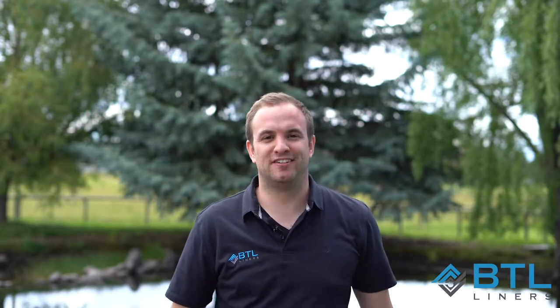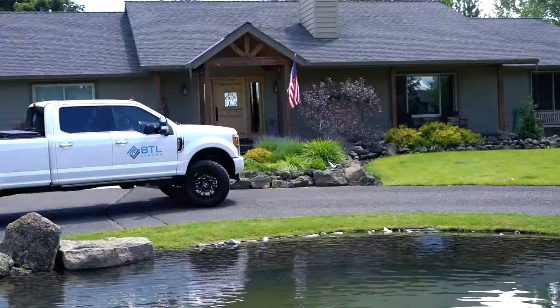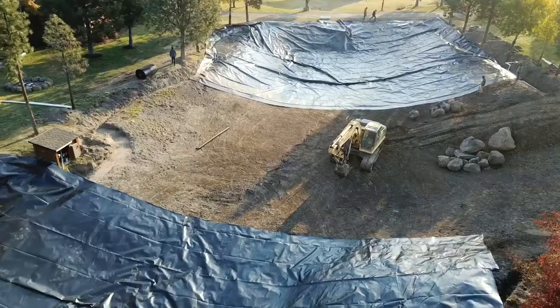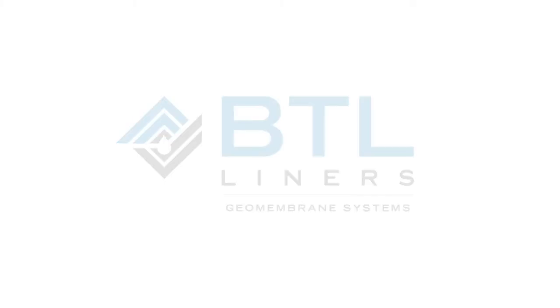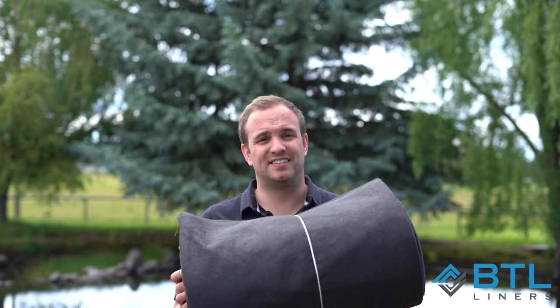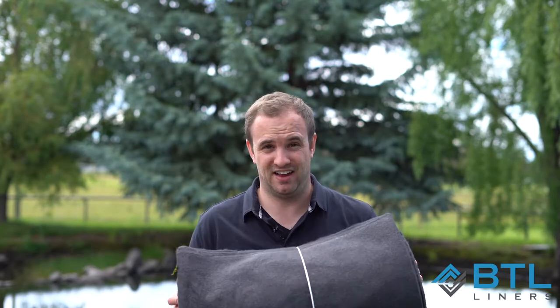Hey, this is Josh from BTL Aligners, and today we're going to talk about whether or not you need an underlayment for your pond. So this is an underlayment, also known as a geotextile, and what it does is it protects your pond liner from the elements — rocks, dirt, and various other things like that.